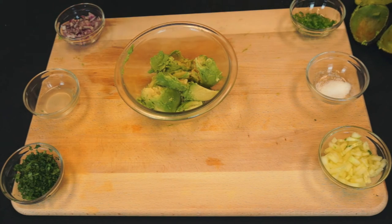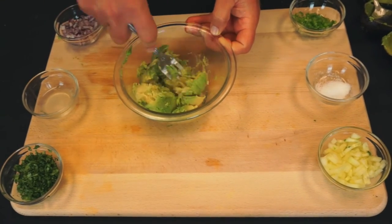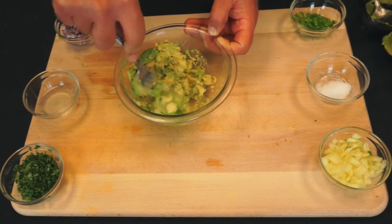So now we have the meat from the two avocados. We're going to take a fork and mash them up — not all the way through, just a little bit.